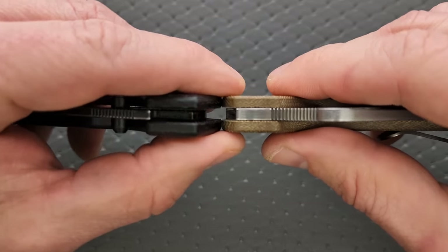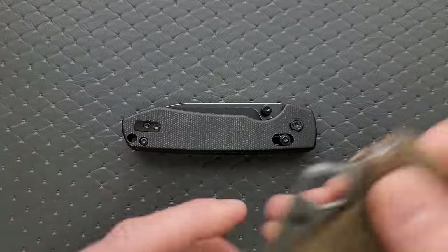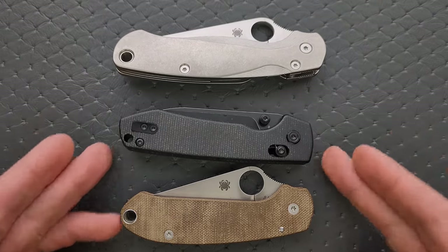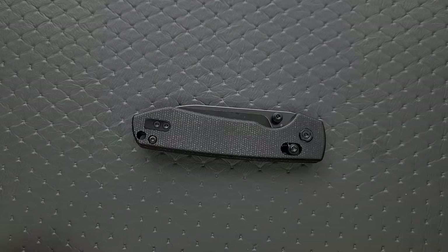Let's go ahead and do carry profile thickness up against the Spyderco Para 3. It's about the same length and height up against the PM2 and the Para 3. This is going to be an easy knife to carry — it's really almost exactly the same length as a Para 3 and it's not quite as tall.